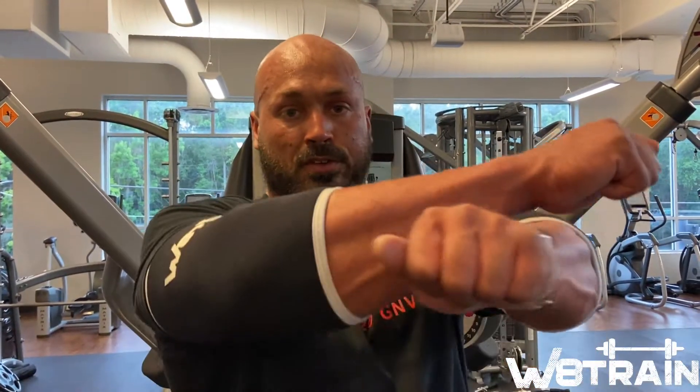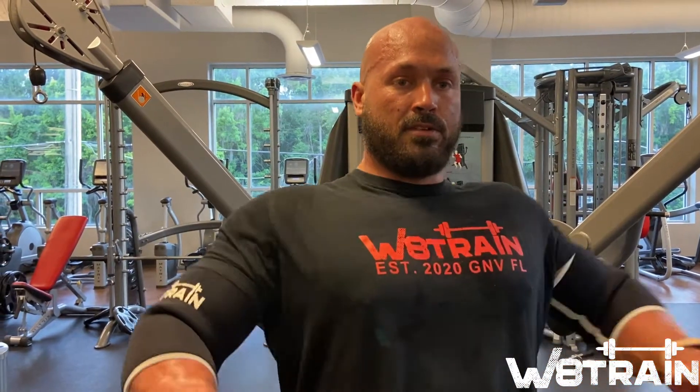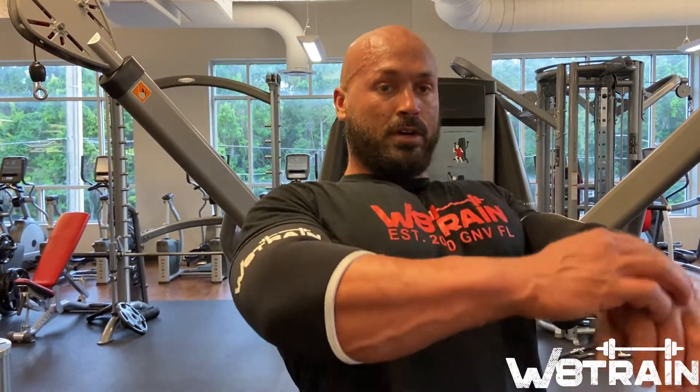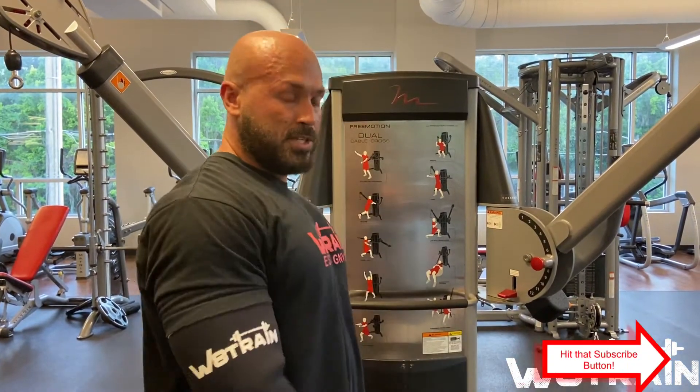Today we're gonna show you rear delt cable flies — basically grab the cable machine and pull back. This is gonna help train your rear delts and round out your shoulders. If you get a lot of pain in your shoulders from pressing all the time, you're gonna want to add some of these in to help with mobility, keeping them pulled back instead of pressed forward.